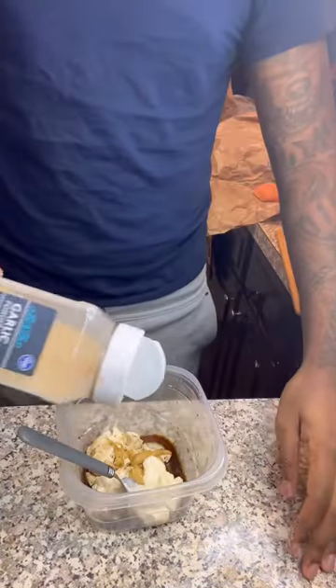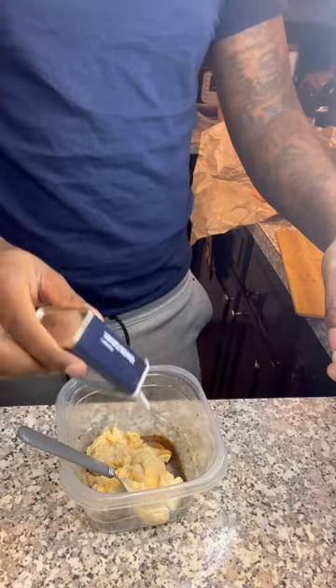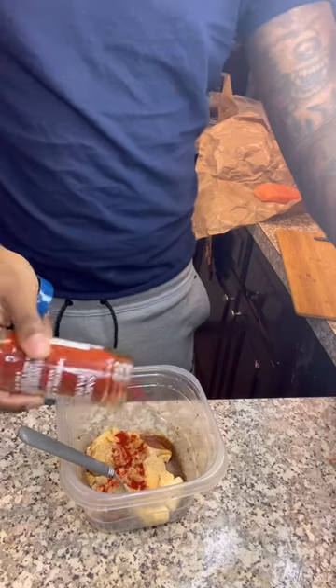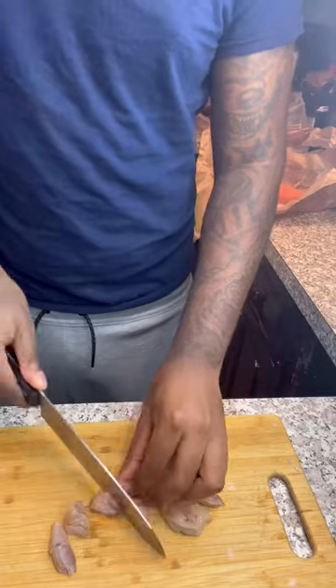It's gonna be cajun butter salmon stuffed with crab and shrimp. You're gonna get your mixture going — onion powder, garlic powder, white pepper, old bay seasoning, smoked paprika, and cajun seasoning, mixed with worcestershire sauce, mayonnaise, and dijon mustard.